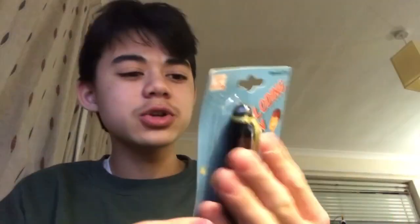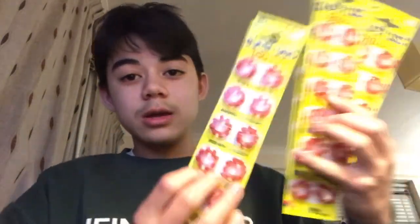The photos are just changing on the screen. I want to have a look because I want to buy a bunch of prank gadgets. It says: 'How to play — take out the cap from the pen, there is a detonator inside, open the detonator, flip the spring mechanism to the other side and hold it. Place the firecracker on the firecracker holder while keeping pressing the spring mechanism, flip back the whole detonator to the original position, put the detonator back inside the cap and close the pen up.' And there's a picture here so I'm going to try and work out how to do this.